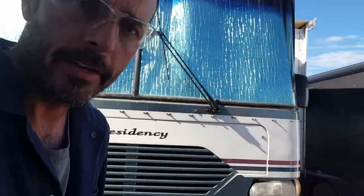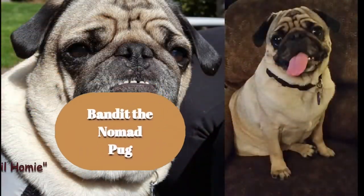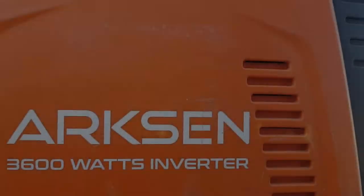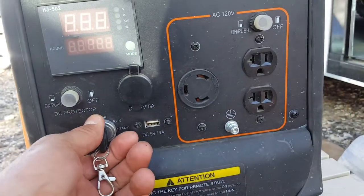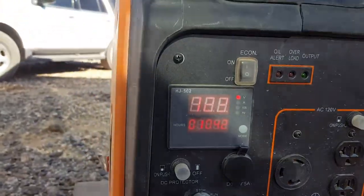Today I'm changing the oil on an Arxen 3600 watt inverter generator. First thing I need to do is warm it up and then change the oil. I'm going to turn it to run, start, and run it for about 15 minutes.